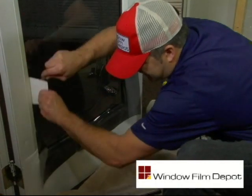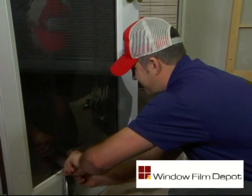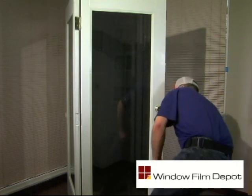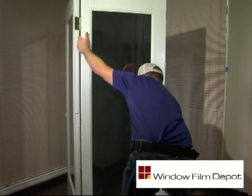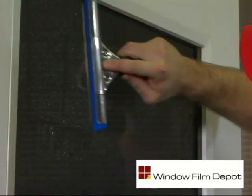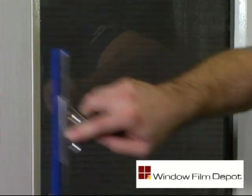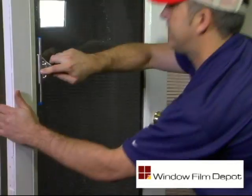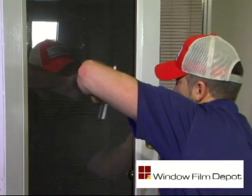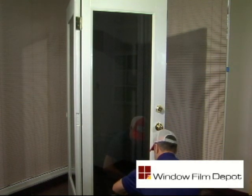Continue to cut out of all remaining corners of your window. Gently pull away and discard any film waste using both hands. With your soap and water solution, re-wet the surface of the film to provide slip, and begin using your blue squeegee to press out the soap and water solution. Starting at the top middle of your window, work your squeegee down the window. Use consistent pressure while making sure the entire surface of the film is covered by the blue blade edge.